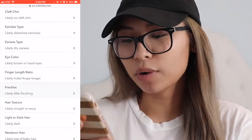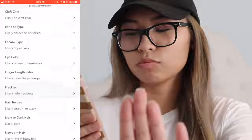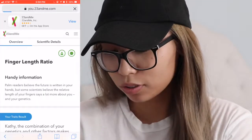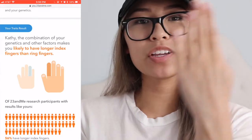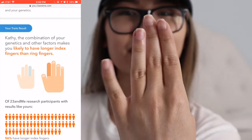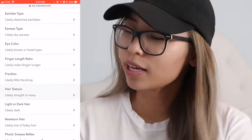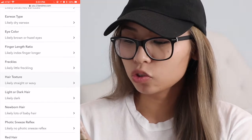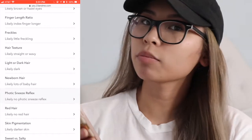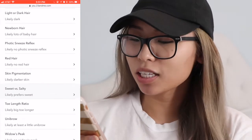Cleft chin: likely no cleft chin — isn't a cleft chin like a butt chin? I'm pretty sure I got a butt chin. Likely brown or hazel eyes — yeah, I got brown eyes. Likely index finger longer than ring finger — that's so true, my index finger is longer than my ring finger! Freckles: likely little freckling — yeah, I ain't got no freckles. Hair texture: likely straight or wavy — yes. Light or dark hair: likely dark hair — yeah, I got dark hair but I bleached it.